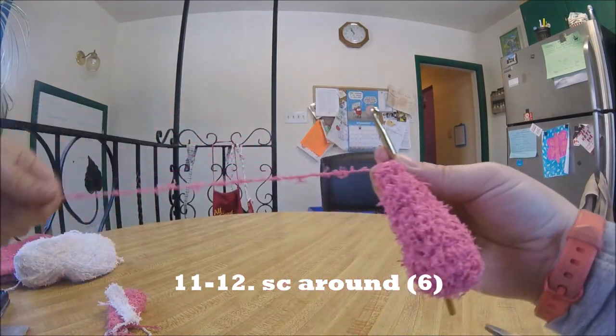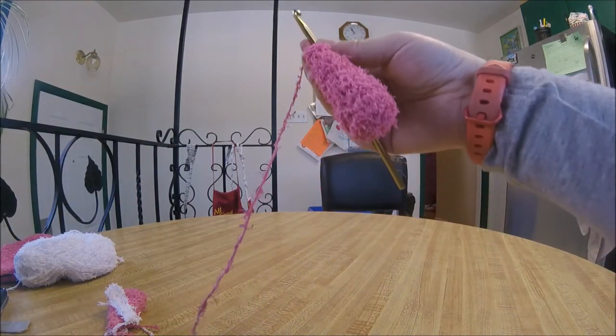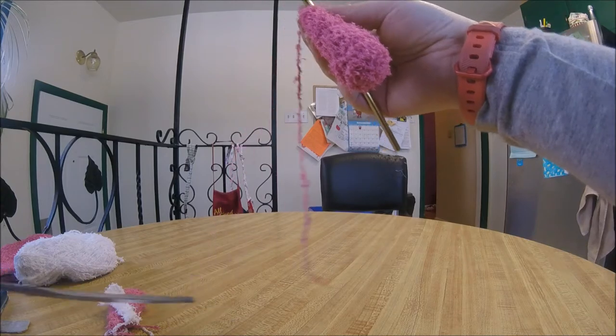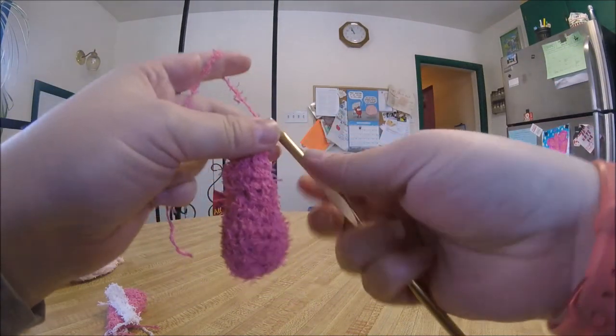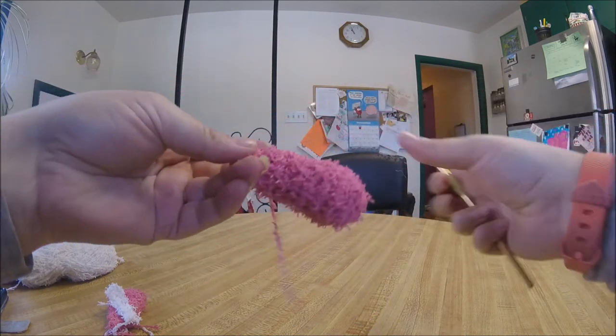We've gotten to the end of the two rows, so we are going to fasten off leaving a little bit of a tail to sew the ear on to our bunny.